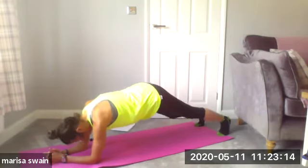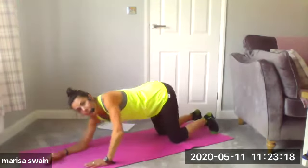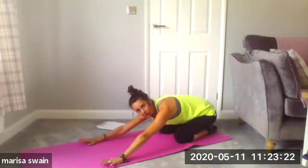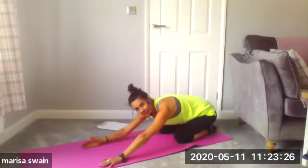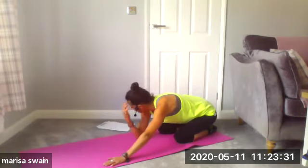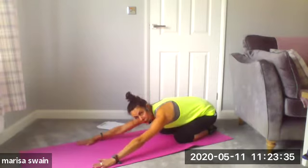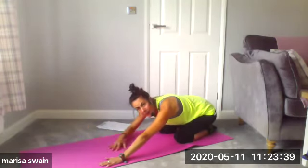Drop your right knee, drop your left knee and push back. This is your recovery position — child's pose. As we go through the next exercises, I want you to remember this stretch so that any time you can come back into this position, rest out, and then join us again. This is our recovery.